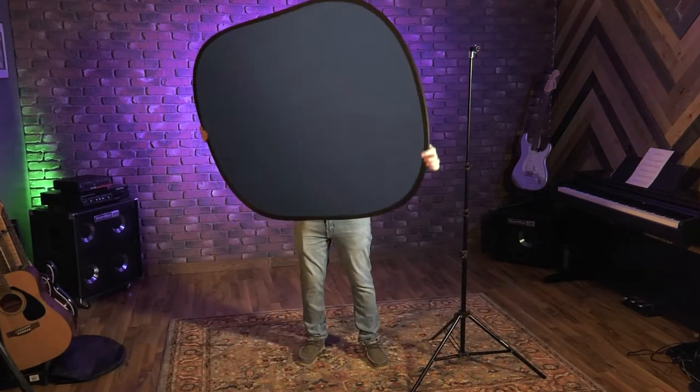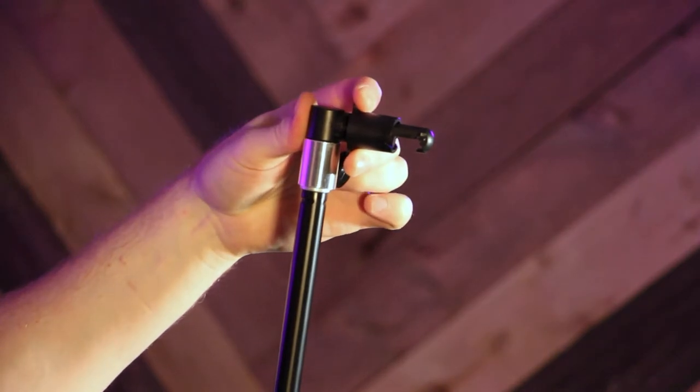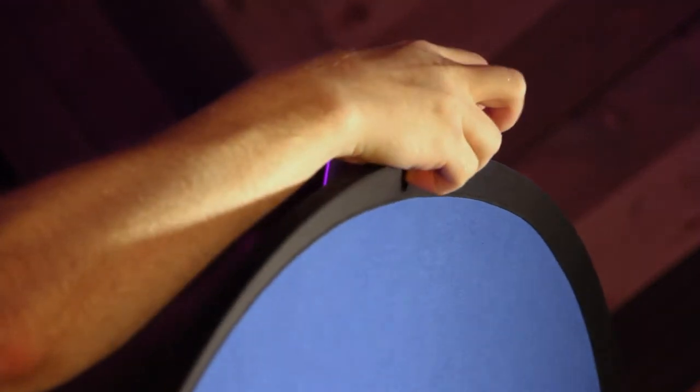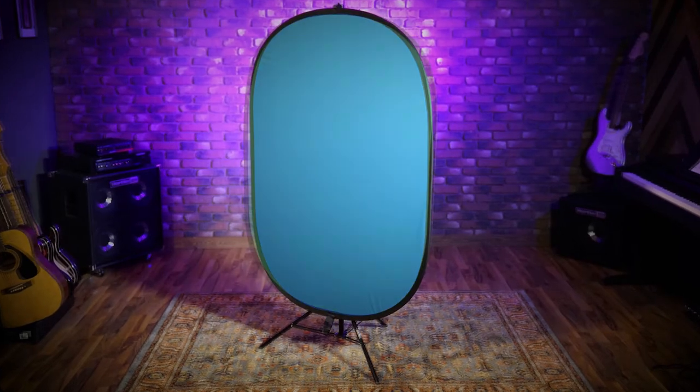What's nice about it is it comes with this stand as well. You can pull this little sleeve back here and you'll notice there's a nice little hook that fits right into place. You've got your screen set there — so that's a look at the blue. We'll flip it around and check out the green.